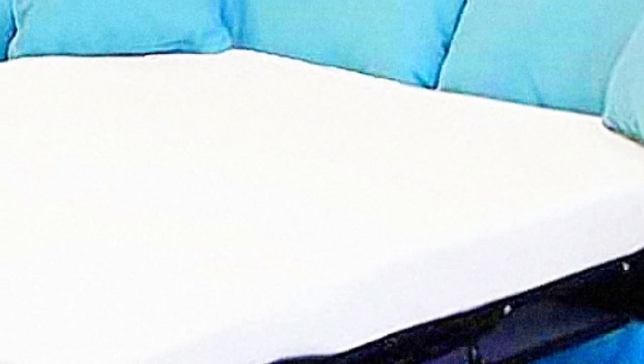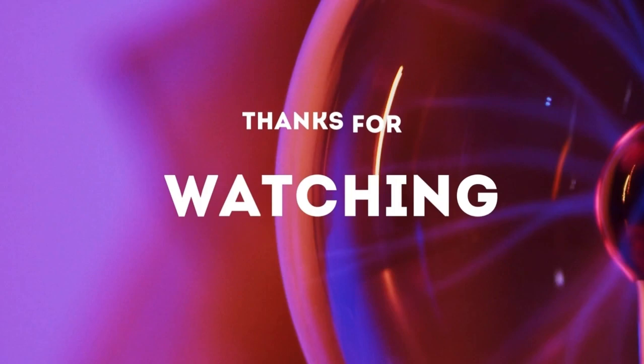Pros: Soft, comes with a cooling gel effect, easy to assemble, value for money. Cons: Not much sturdy. Thanks for watching.